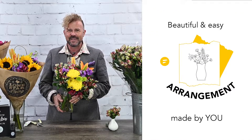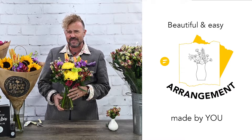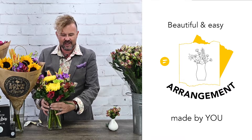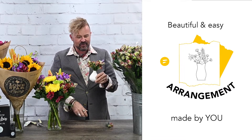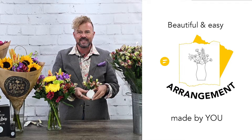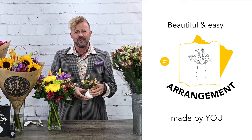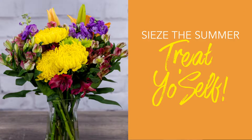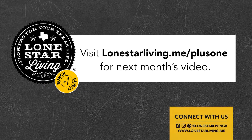There we are — this is the beautiful arrangement we just made for August! The kids are back at school and you're giving yourself some self-love. Don't forget those extra stems — add them to a vase and put them in your guest bathroom to surprise your guests, or just surprise yourself. Follow us for a new video every month!